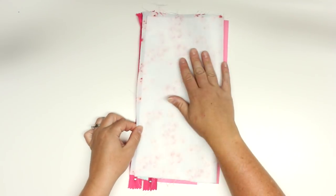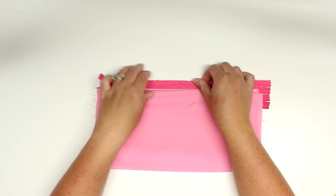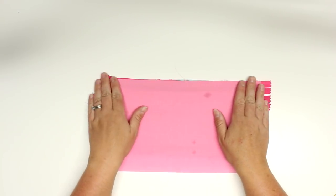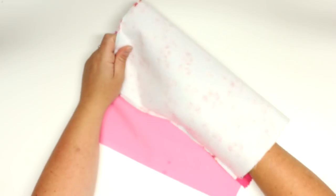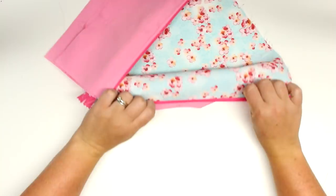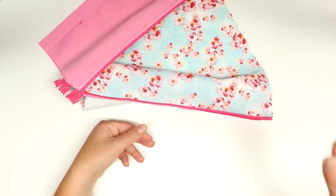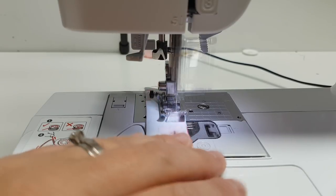For the last zipper, fold the exterior fabric in half lining it up with the other zipper, then place the fourth piece of lining on top. Make sure all sides are nicely lined up — if they aren't perfectly aligned there's a little wiggle room, but it will make your box shorter because we trim the sides to even them out. After sewing that last zipper, doing the top stitch is a bit trickier — just unzip that zipper, then do the top stitch as far as you can go since the bottom is still attached.